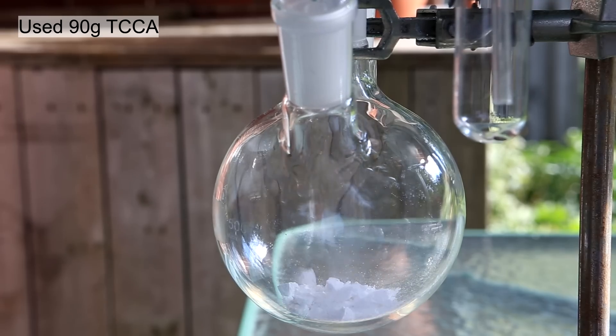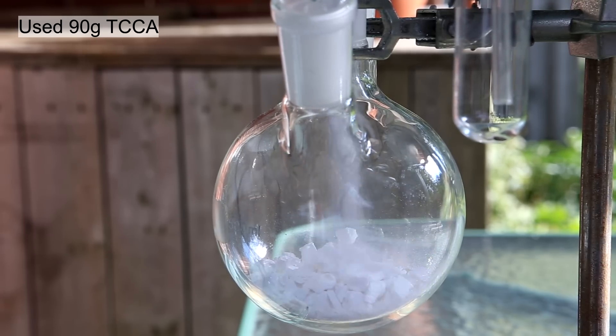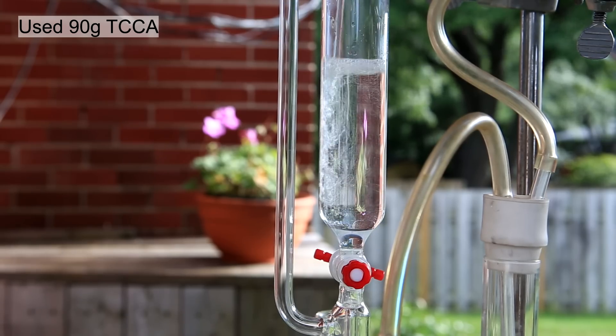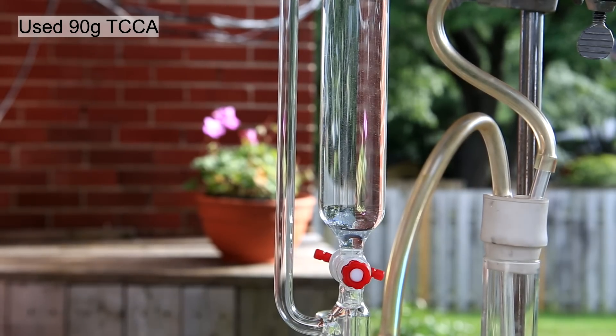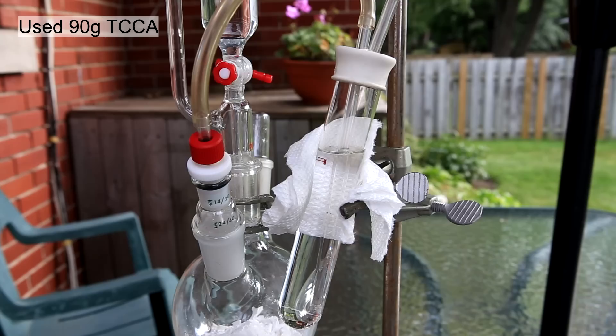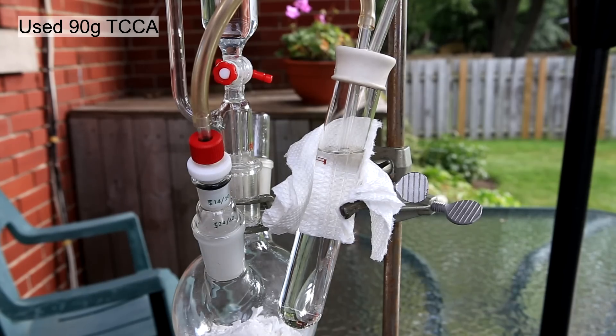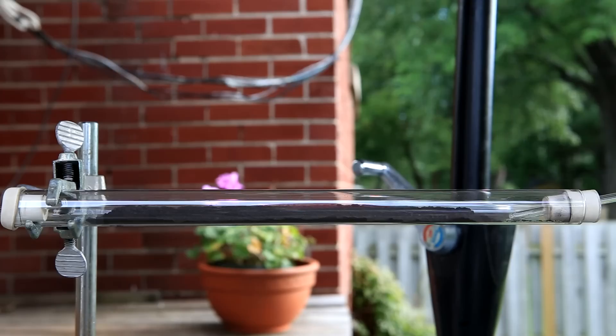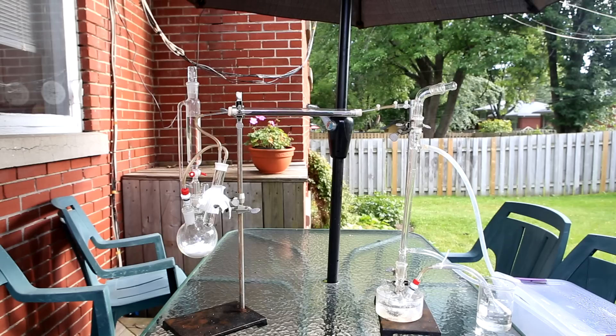To the chlorine generator I added 90 grams of crushed TCCA tablets, then filled the addition funnel with a 50-50 mixture of hydrochloric acid to water. To the test tube gas bubbler I added concentrated sulfuric acid. The septum is fitted snugly to the tube and the chlorine generator is complete. I then weighed out silicon metal and put it into the reaction tube and sealed it. The entire apparatus was totally sealed to the outside and every joint was lubricated with a little bit of sulfuric acid.